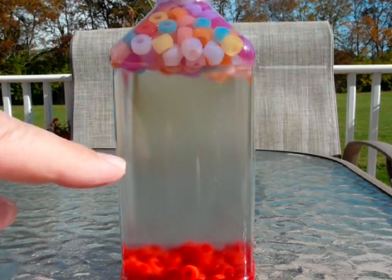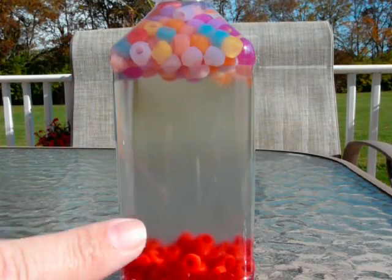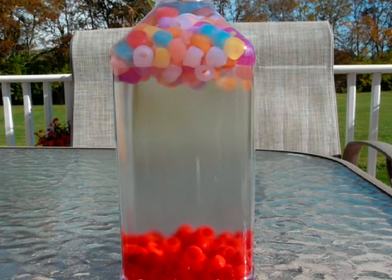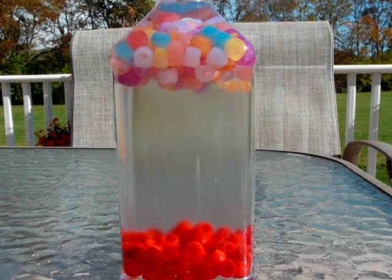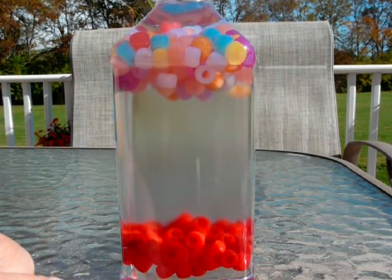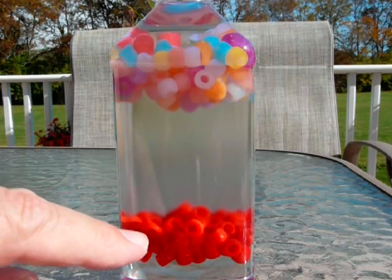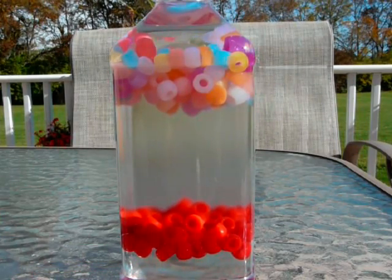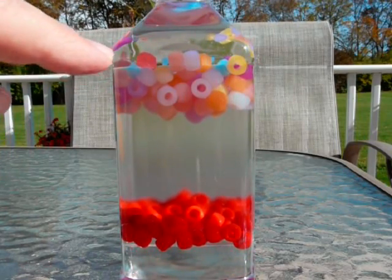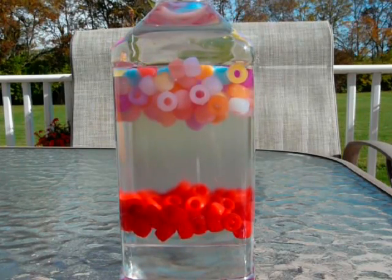As those two fluids start to separate — the salt water going to the bottom and the alcohol going to the top — the beads are going to start to be pushed around, because salt water wants to be at the very bottom. It's moving down. The red beads are the next lightest thing, and then the colored beads are the third lightest thing. And the lightest thing is the alcohol — it's slowly moving to the top.